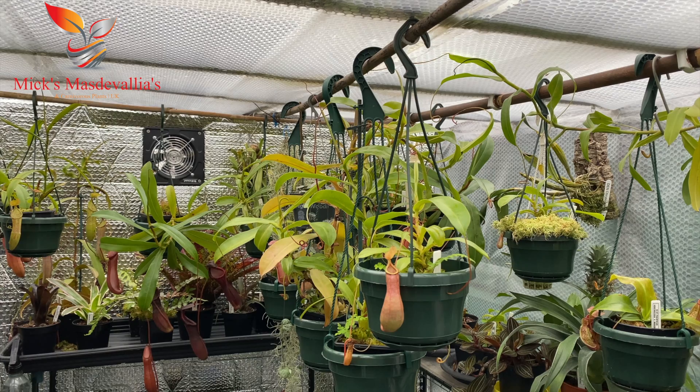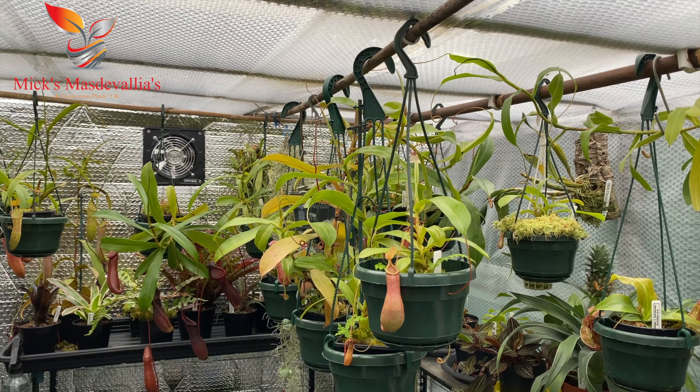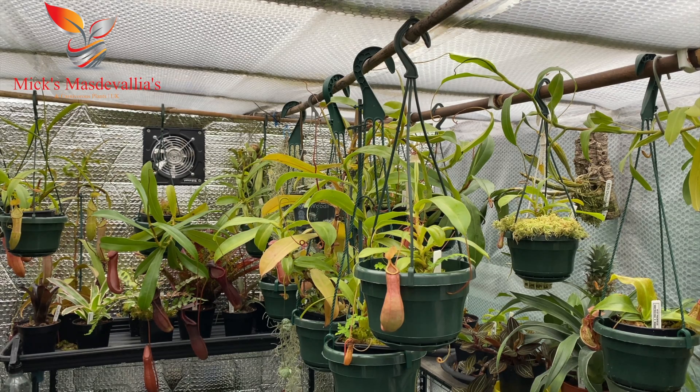As you can see, most of my nepenthes are hanging — I like my nepenthes to hang rather than be stood in a pot on the ground. I can't do it for every one because I've got so many, but I'll show you why I prefer this sort of hanging pot. Let me get the camera down and we'll have a look.